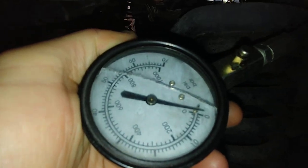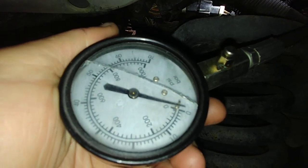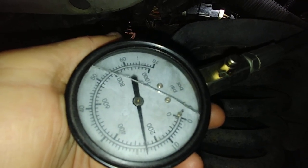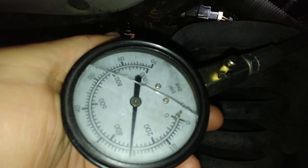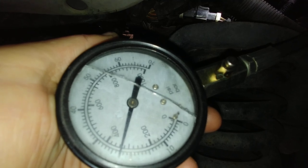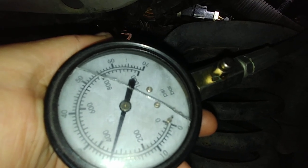380 on cylinder 6. Alright, here you go — this is cylinder number 4. Hit it. I'm going to call it 340.